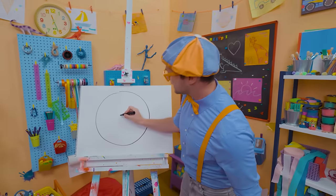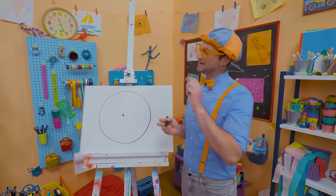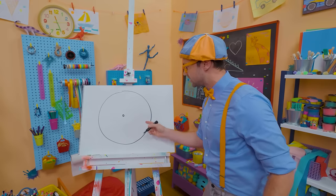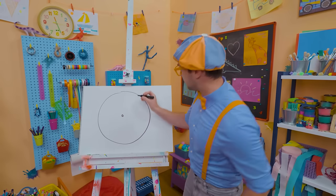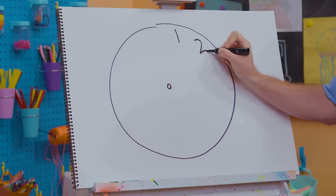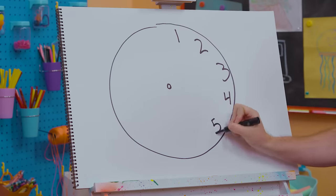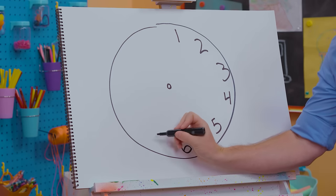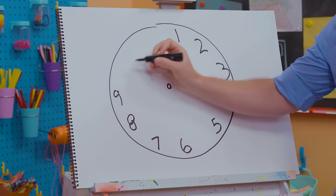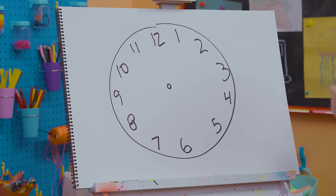And then let's draw a small circle right in the middle. It kind of looks like an eyeball, but we're drawing a clock. To draw a clock, we need to write the numbers 1 through 12 around the whole thing. So here we go: 1, 2, 3, 4, 5, 6, 7, 8, 9, 10, 11, 12. There we go!